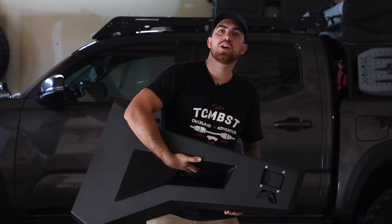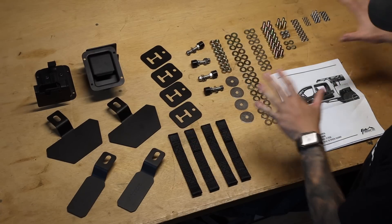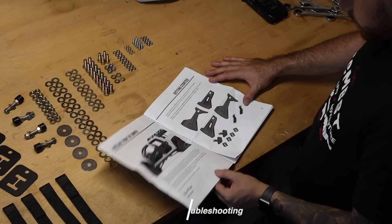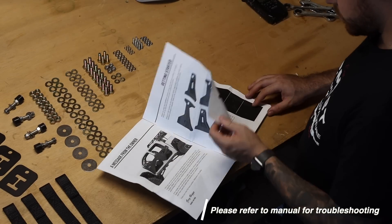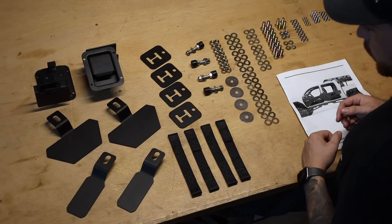Let me show you what comes inside the box. Along with the doors, these are the components and hardware that are going to come inside the box. You're also going to have an instructional manual to help you along the installation. Now let me show you what are going to be the tools required for this install.